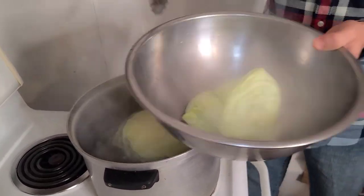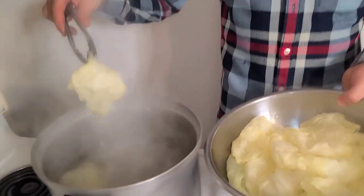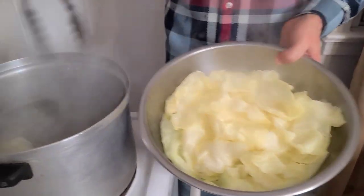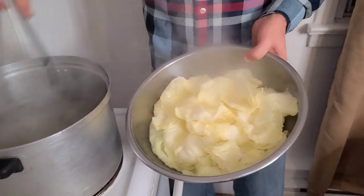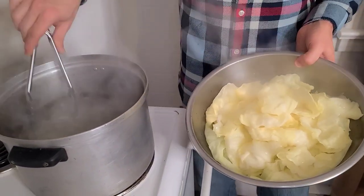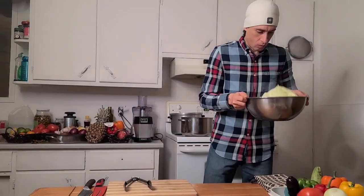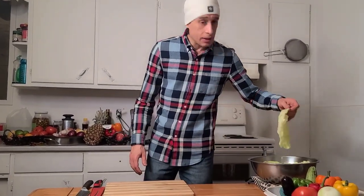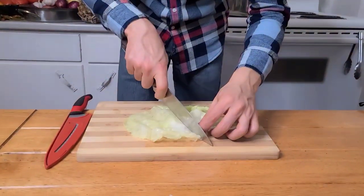Here we go — until the last part of the cabbage, you're still getting all the leaves. For the smaller pieces that you cannot roll, we'll pick up the cabbage and show another way — we're going to use them with the stuffing. Every piece has a spine, so we don't need those because you cannot roll it, so we cut them off this way.